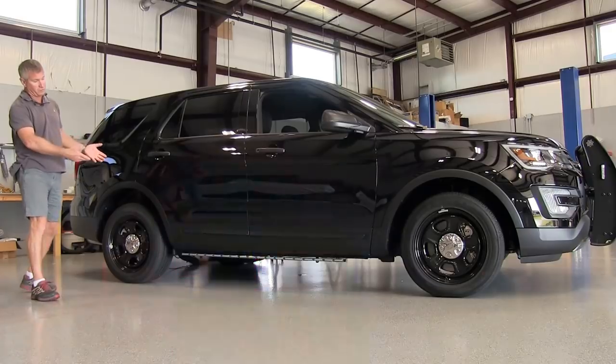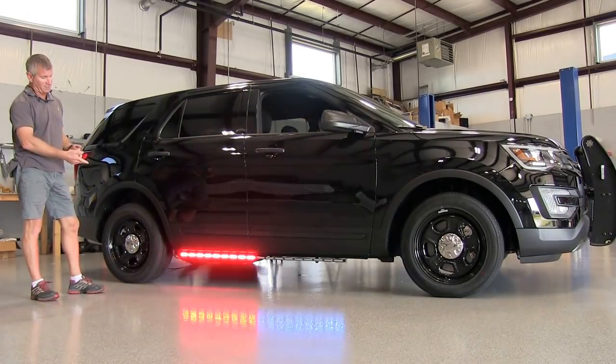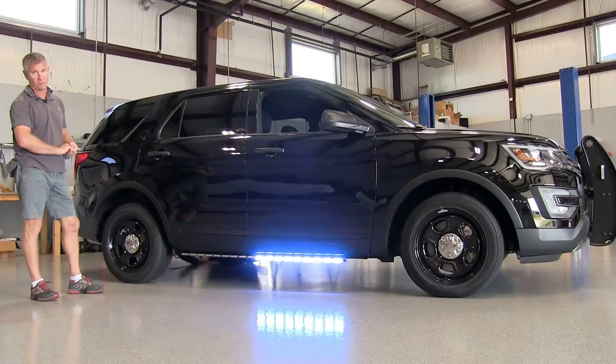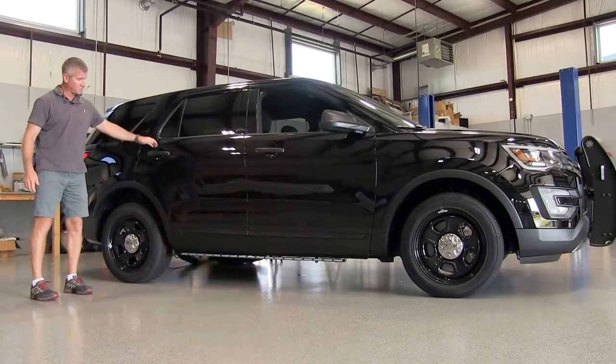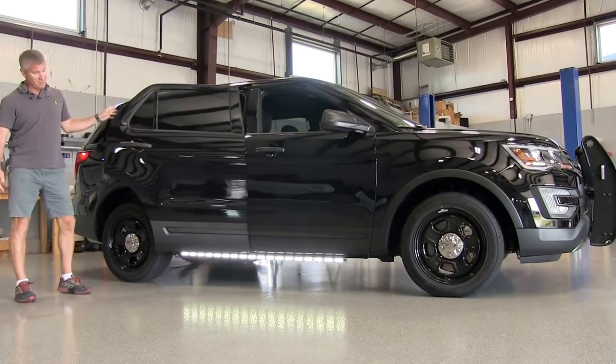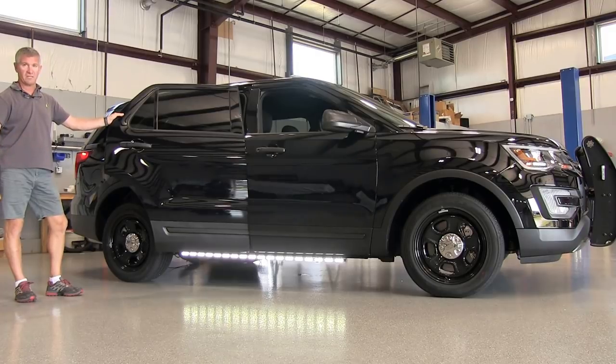We make it in an all warning model, so it'll do a warning pattern just like you see here, and then we make it in a combination model, which is what we're demonstrating today. All the combination models have warning, but they also have a flood override. When I open the door, this light can go to all flood — it'll light up your surroundings and make it much safer when you get out of your vehicle.